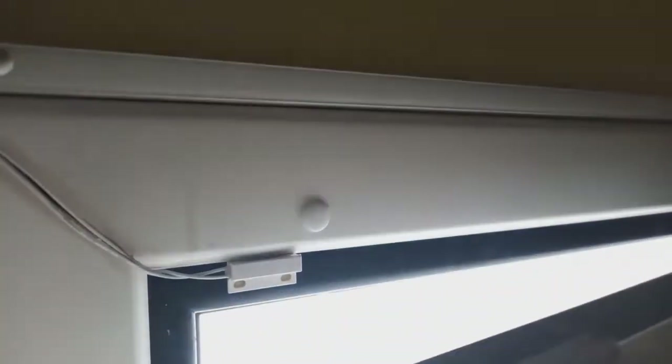All around my home, I'm using magnetic sensors to get the state of each door or window. This helps with most of my automations which are relying on this information.